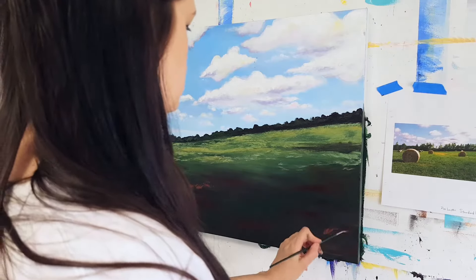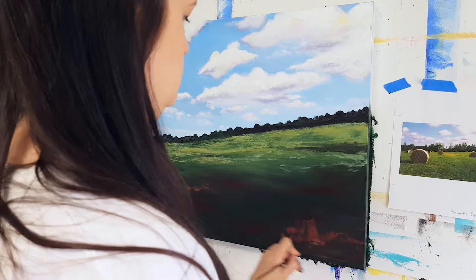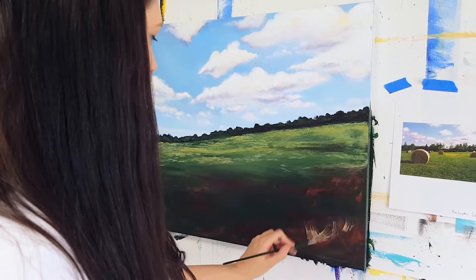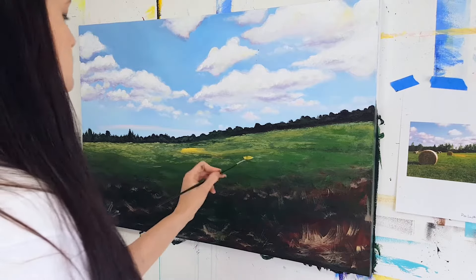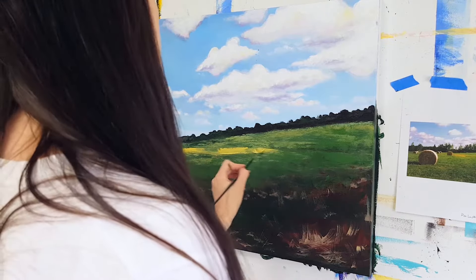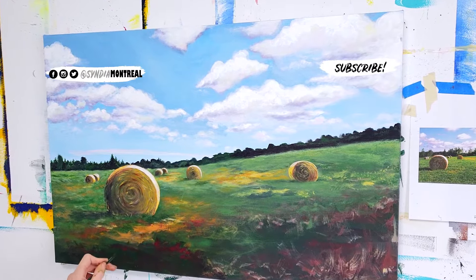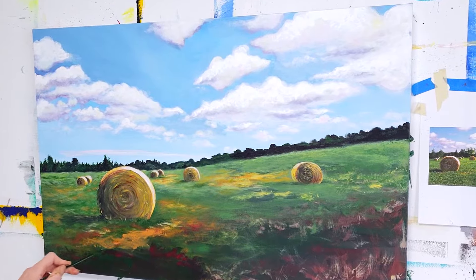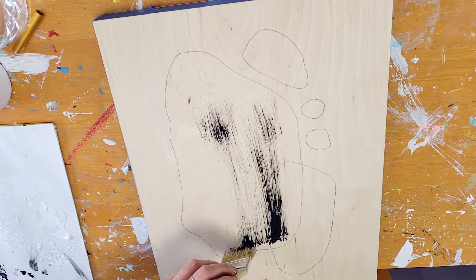Dry brushing is the second technique. That's when you wait for the first layer of paint to dry, and when you go to put more paint on the canvas, you don't put too much water on your brush. This way it leaves brush marks and drags a little bit, creating that nice texture. It can be a very expressive way to create foliage in a landscape, or have a more impressionistic approach, and it's very often used in abstract art to create really bold contrast.